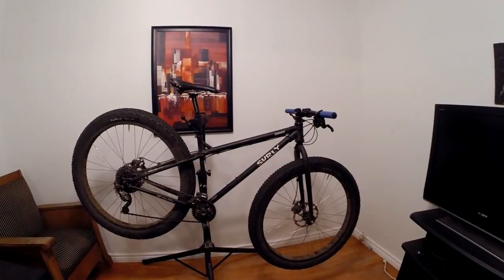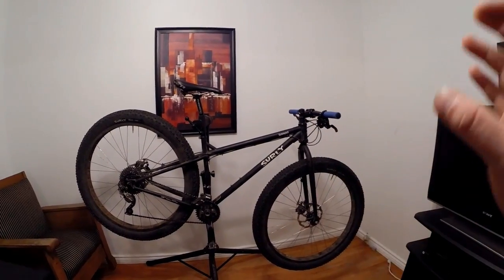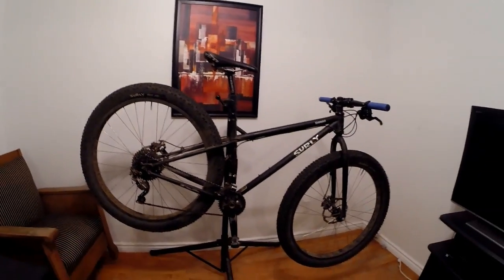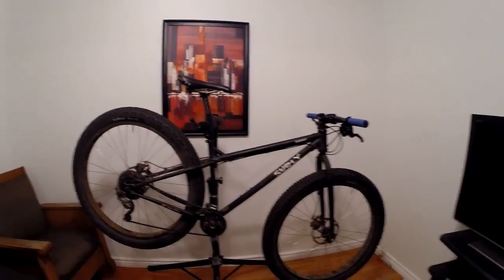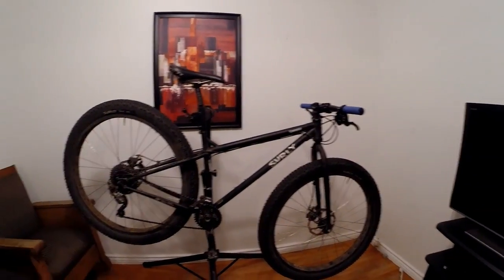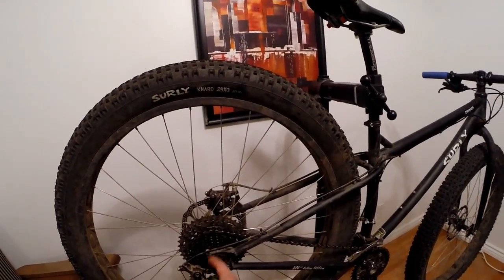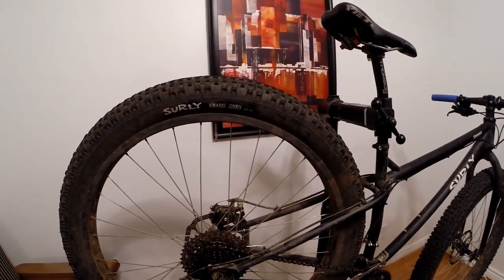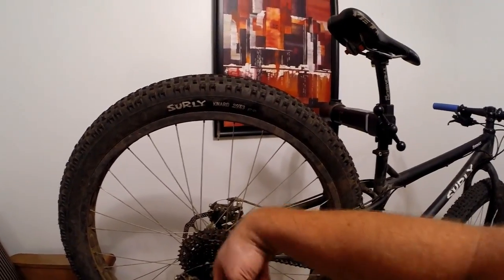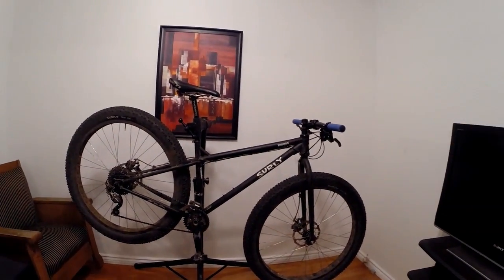Surly introduced the 29 plus concept and it fascinated me, so I decided to bite the bullet. This is actually the second gen of the Krampus. The first gen used horizontal dropouts, which I'm not a fan of — I have no interest in riding single speed or using an internal hub. The second gen went with what they call an MDS chip system, so it has a standard vertical slot for the wheel and standard quick release. You can also buy a horizontal chip or a through-axle chip.